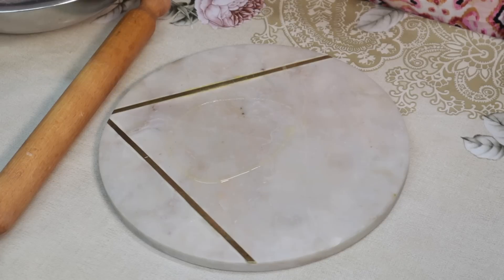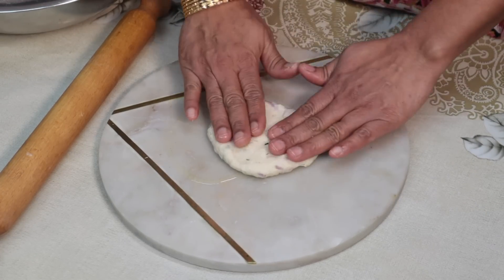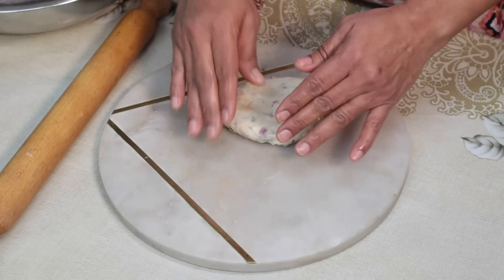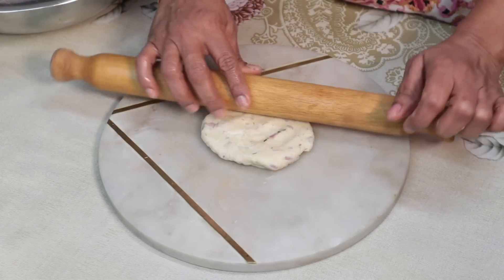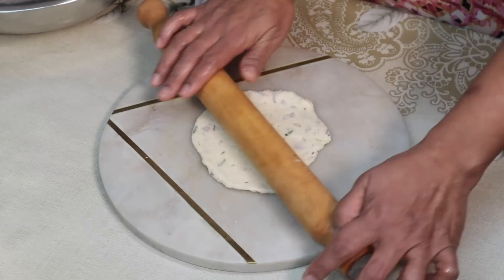Put some salt in the pot. I am going to put it in the middle of the pot.